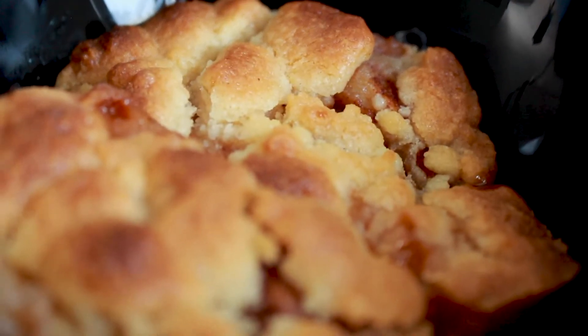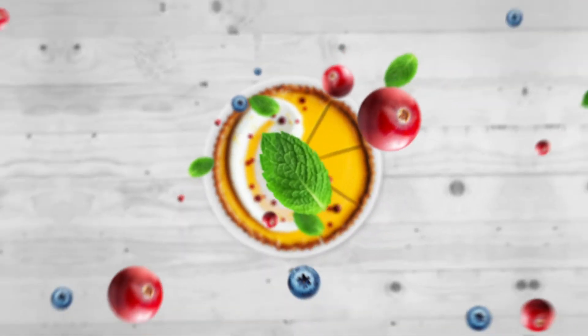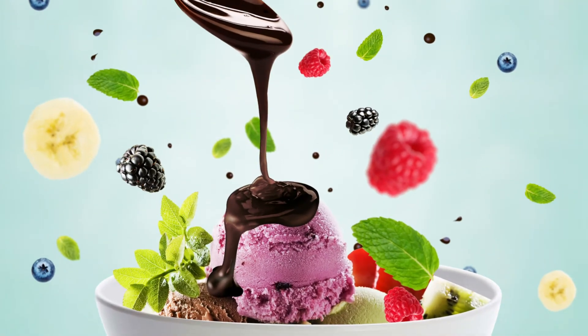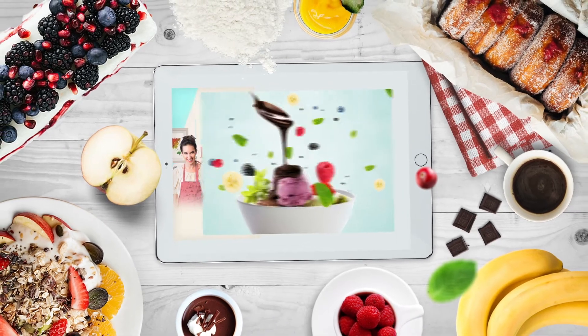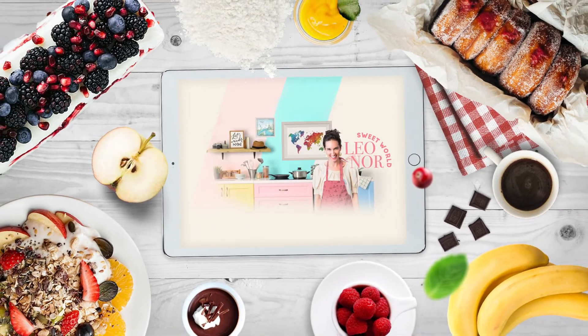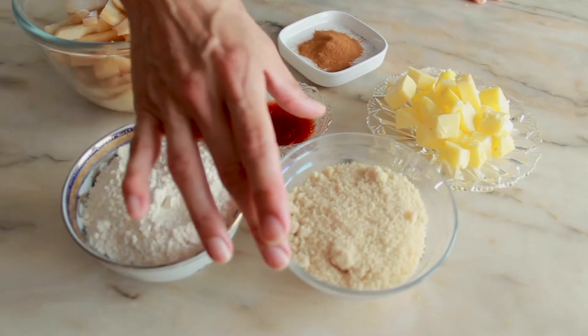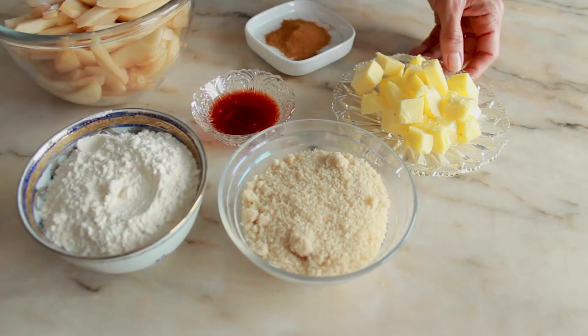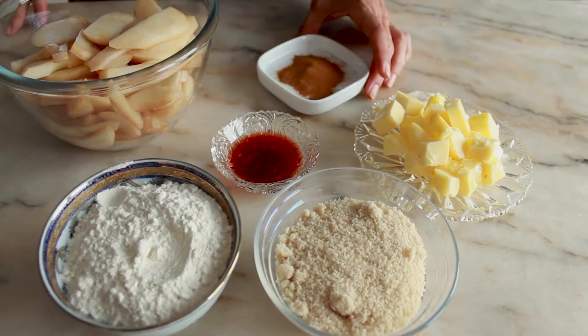Today we are going to make a delicious pear crumble! For that we will need 450g of pear, which is about 5 pears, 120g of flour, 100g of light brown sugar, 100g of cold butter, 2 tbsp of port wine and cinnamon.